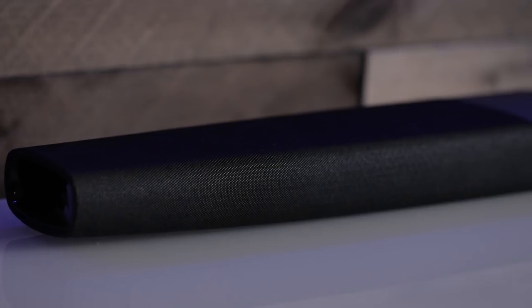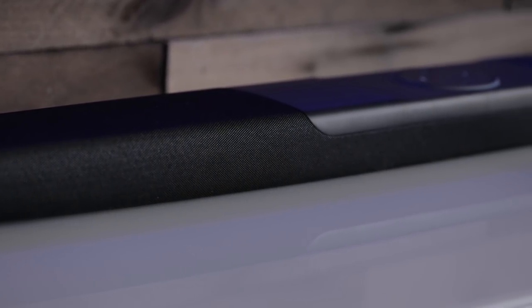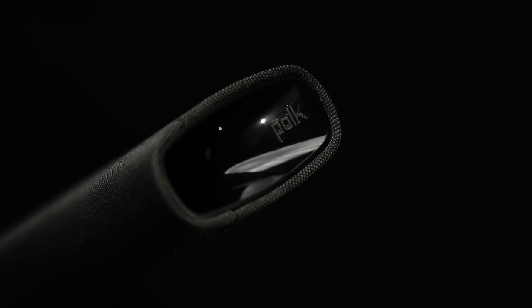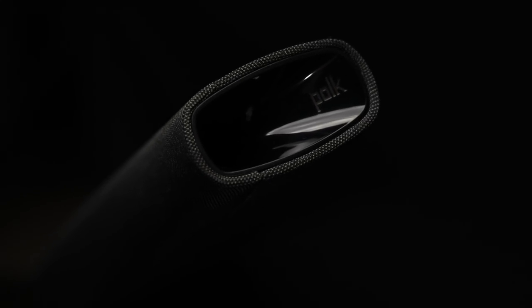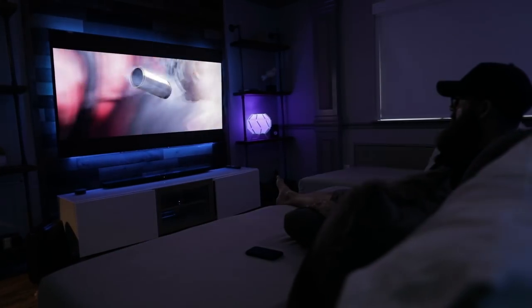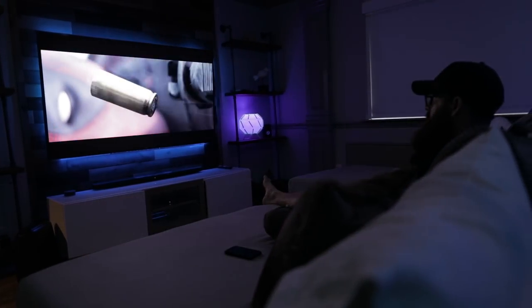This is a 2.1 system, meaning you have a right and left channel and a subwoofer, which this does come with. In the bar, you have two mids — 1x3 oval mids — and 1-inch tweeters for your highs. They also put a really cool port on either end of the bar, which helps give it a nice, round, full sound. With certain sound bars, it's hard to get a 2.1 experience when the speakers are super close together. But with this big, long bar, you can clearly hear sound move from one speaker to the other, giving you that immersive experience.